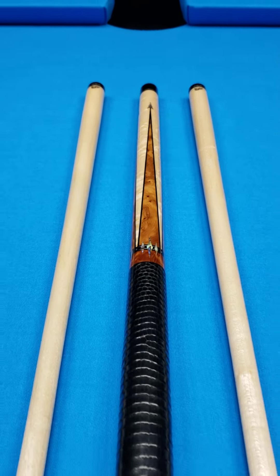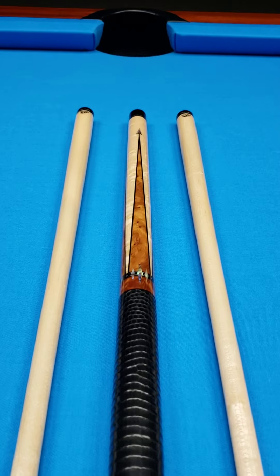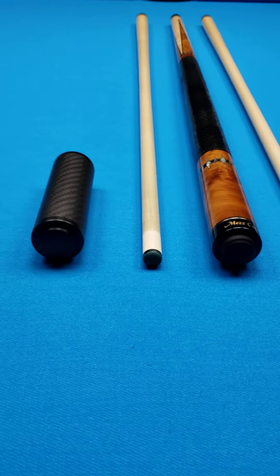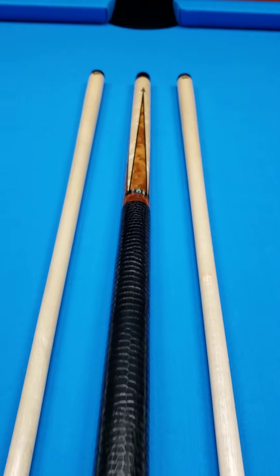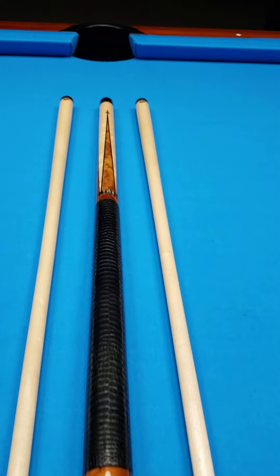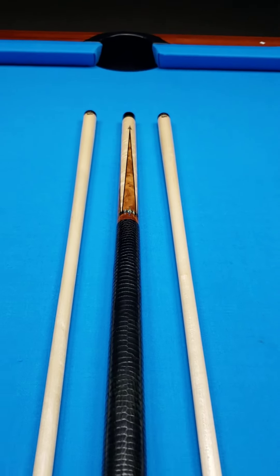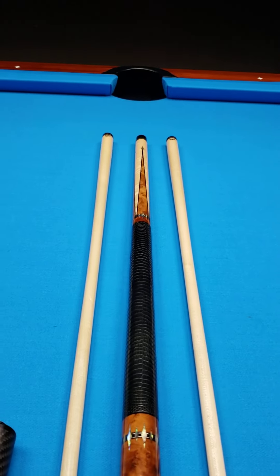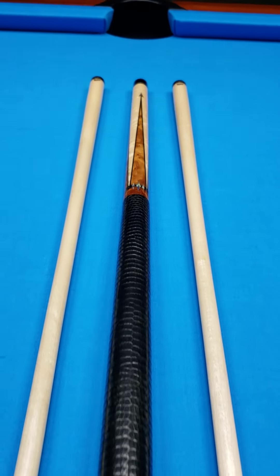Fresh trade-in alert right here at Crossroad Cues. If it makes it as far as the website, you can view pictures of this and all of our custom cues at CrossroadCues.com. For those of you that follow our page, you know that we do not typically deal a lot in production cues. But this came in as a recent trade-in.